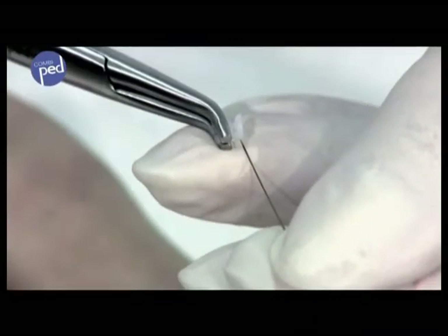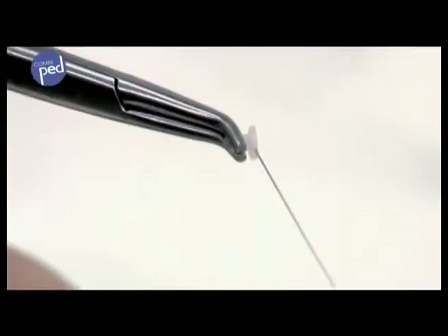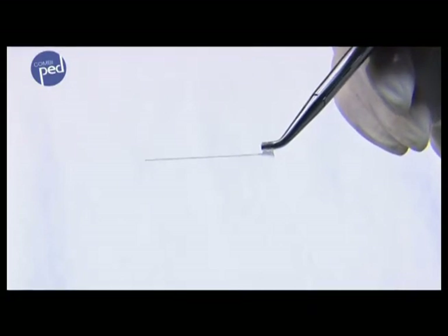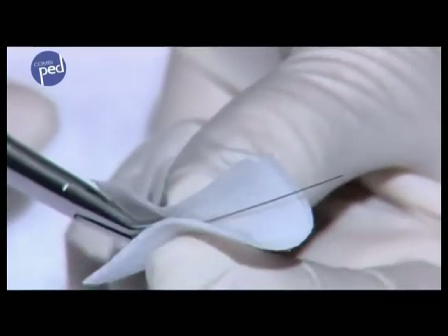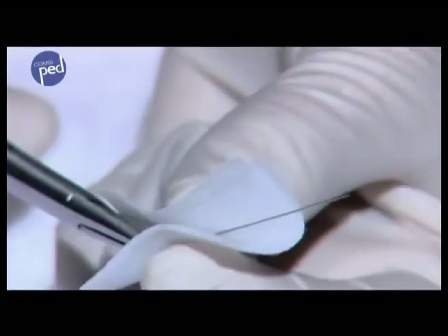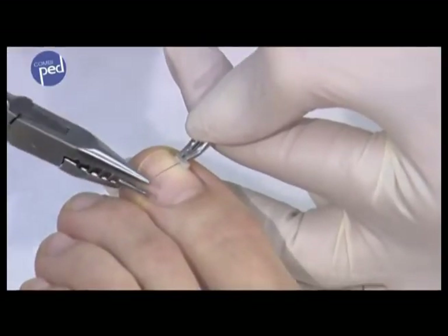Tighten the brace with the combi-ped gripping pliers on both pins, whereby there must be a distance between the pad and the pliers so that the brace is flexible. Disinfect the wire of the combi-ped brace before bending the small hook and also before each use by wiping it with the alcohol swab. Use the nail width to determine the length of the brace.